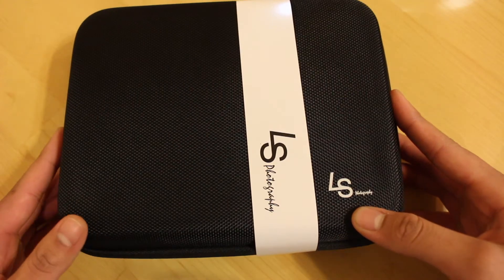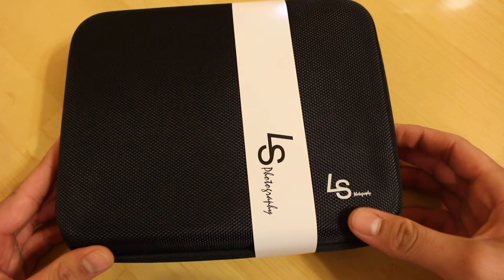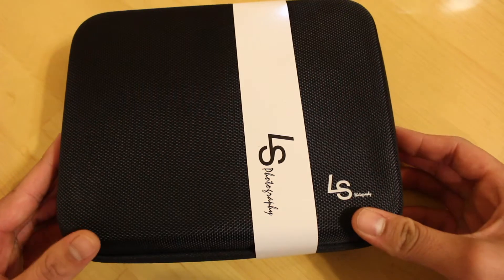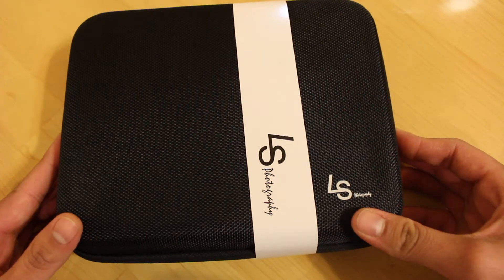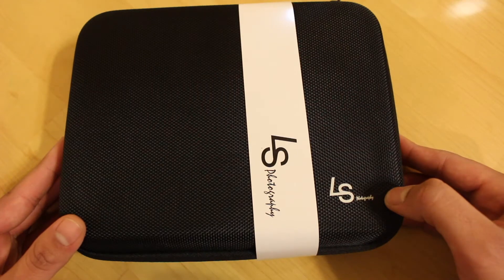What's up guys, it's Tommy here, welcome back to the channel. In this video we're gonna be doing a quick unboxing of the LimoStudio 176 LED light for DSLR cameras. We'll also be doing a quick light test of this light at the end of the video, so stay tuned for that. I'll also be doing a full-on review of this light.